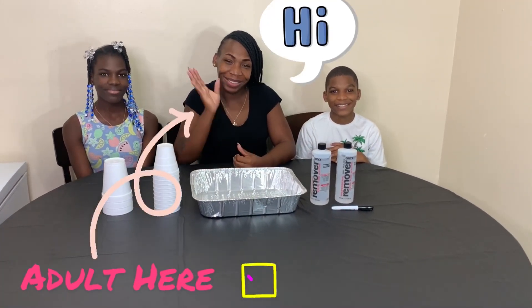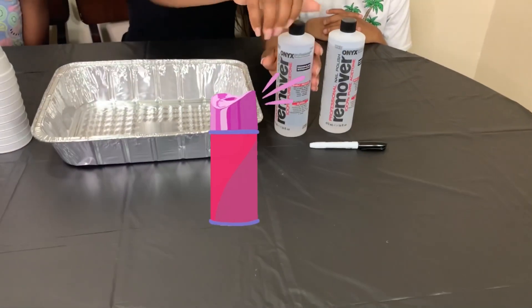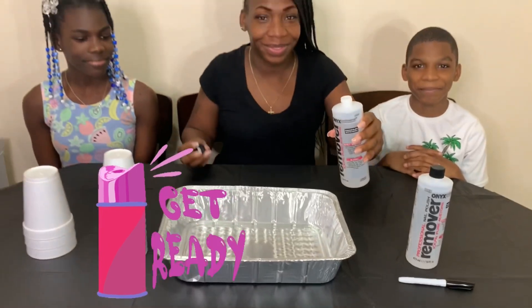Hey you guys, make sure you always have an adult present when you're trying this experiment. So we're going to start off with that acetone — we're going to get that acetone, get it ready.